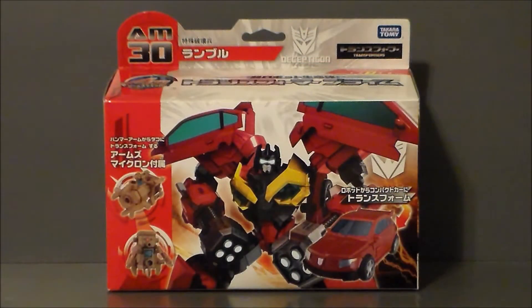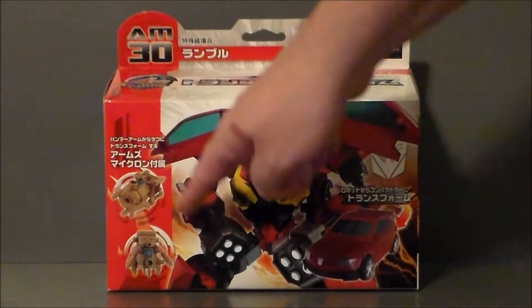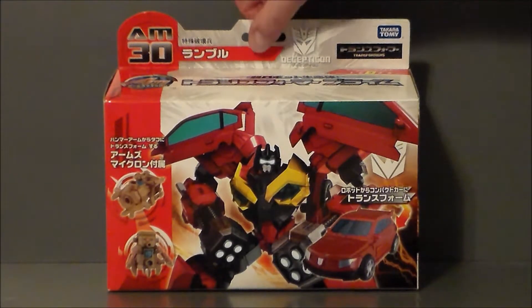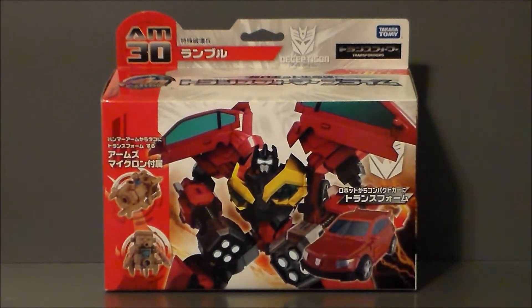Here we have Frenzy in package, and it's kind of an interesting looking box. This is definitely not what we got in the U.S. — we got the little clamshell carded figures. This looks kind of like a lunch pail to me for some reason, but definitely pretty cool looking. We got a picture of Frenzy here, and there he is in his vehicle mode. That's the Arms Micron minicon that he comes with — his weapon. I don't know what it's supposed to be; it's very strange looking. It says Transformers Prime, Arms Micron up here on the top, which is pretty cool. It's got the Arms Micron logo and the Decepticon symbol, which is very nice.